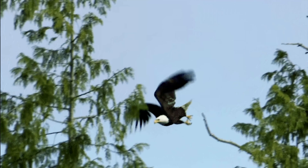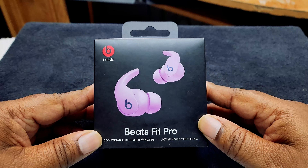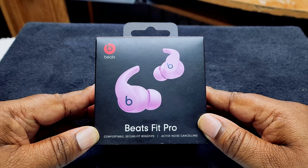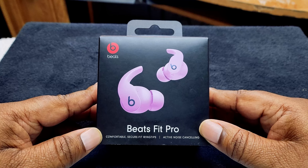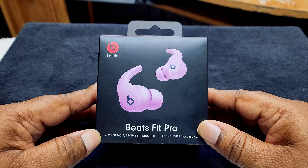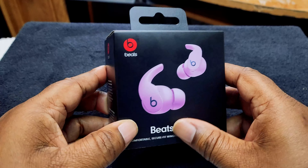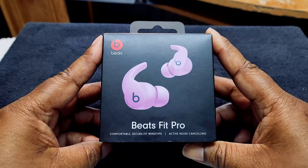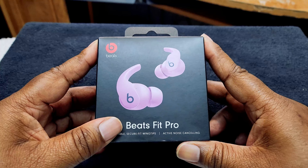Without further ado, let's get into the eagle eye view and go ahead and unbox this puppy. Now, you have to understand that Beats were bought out by Apple for a lot of money, so the boxing experience should be decent because Apple is known for their packaging being very good.